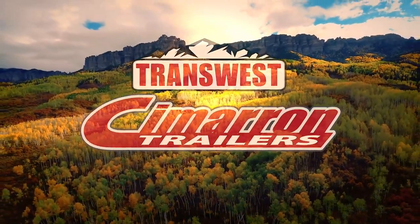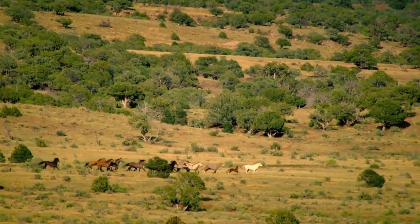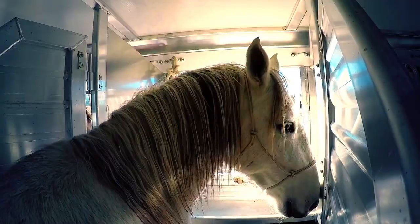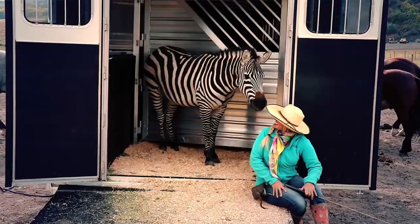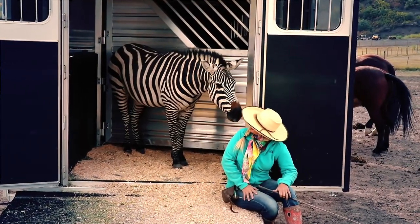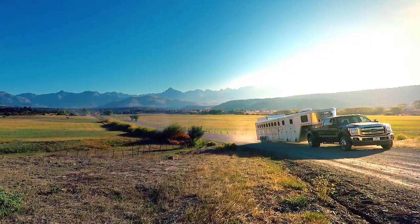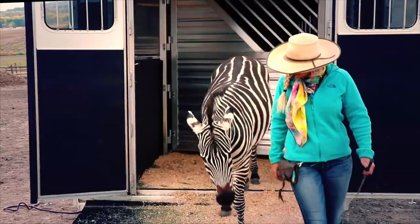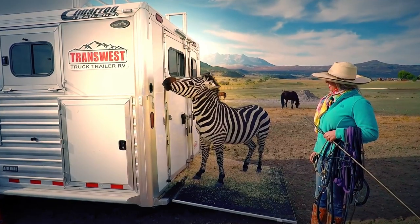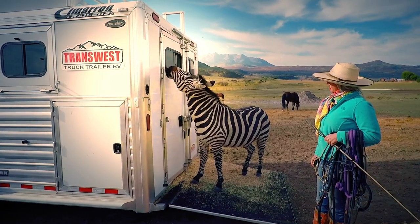This is Ken here with MrTruck.com and for this video series I'm partnering with TransWest Truck Trailer RV north of Denver. What we're trying to do is cover trailering tips. We know how dangerous or intimidating trailers can be, so we want to give you some advice, some tips, some special features that may make it easier for you to get used to it and do all the fun stuff.